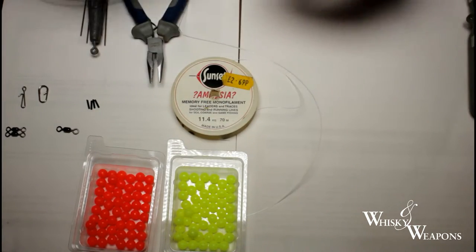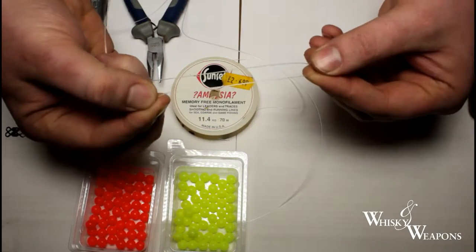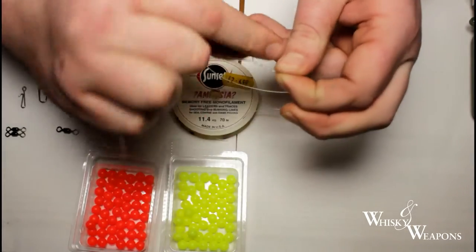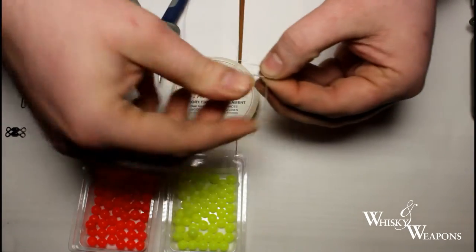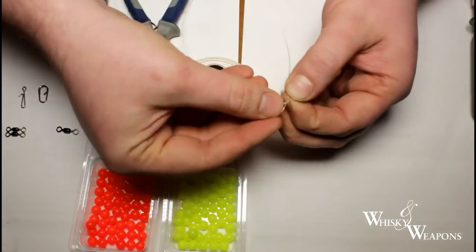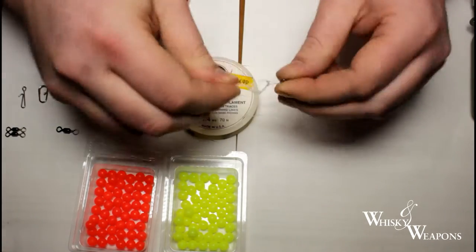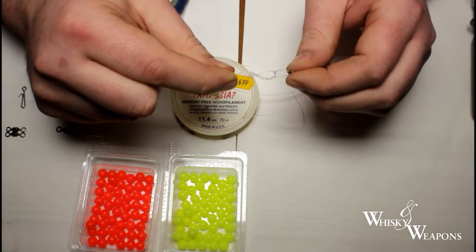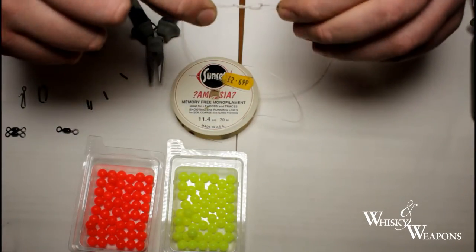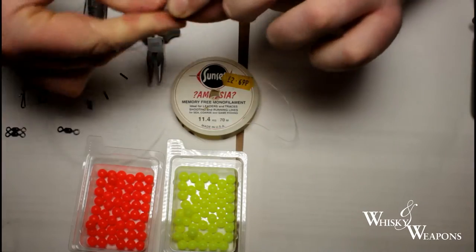This is the knot we're going to use. You come through and give yourself about three and a half inches of overhang. Go around the main line three times — one, two, three — then tuck back through this little loop and pull it around. Then go back through that loop three times — one, two, three. At this point you don't want to just pull the knot up dry because it'll weaken your line and you could lose your weight when casting or snap off on a decent fish. Put a bit of saliva on it, pull it up nicely, and give it a good wobble.